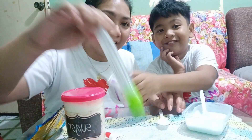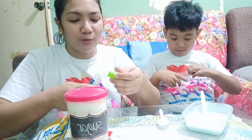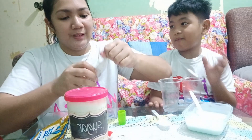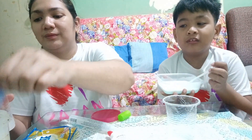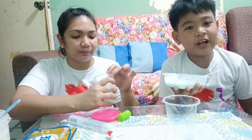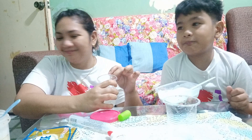Tatry namin gumamit ng ibang procedure. Ngayon gagamitan namin ng clear glue then sugar naman. Titignan natin kung magiging epic fail pa rin siya — pero I hope hindi na. Nakita lang din namin ito sa YouTube. Ibang sabon lang yun — kahit anong sabon, okay lang.